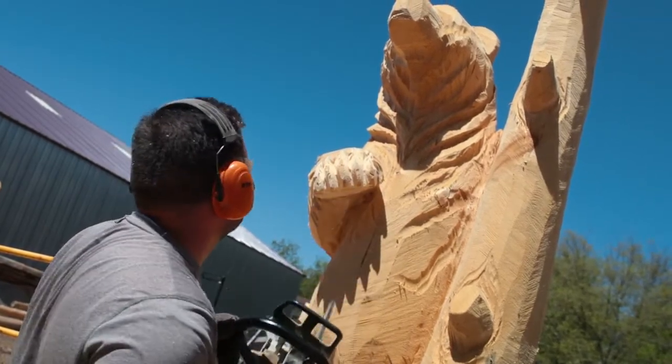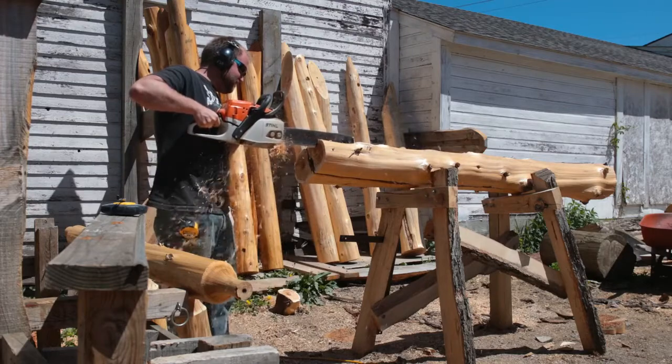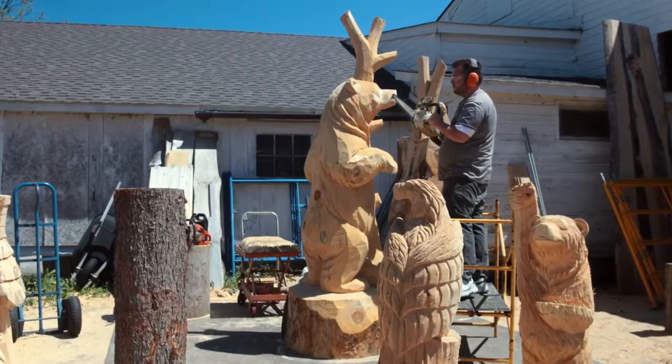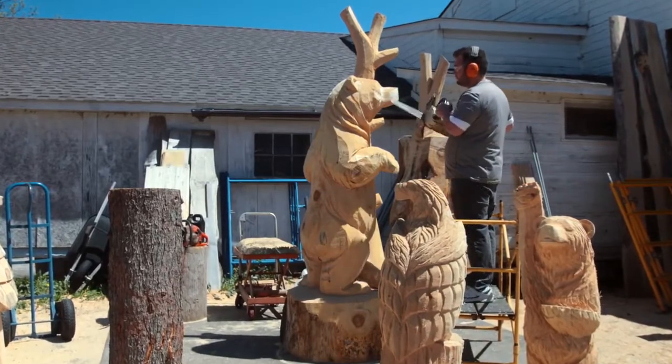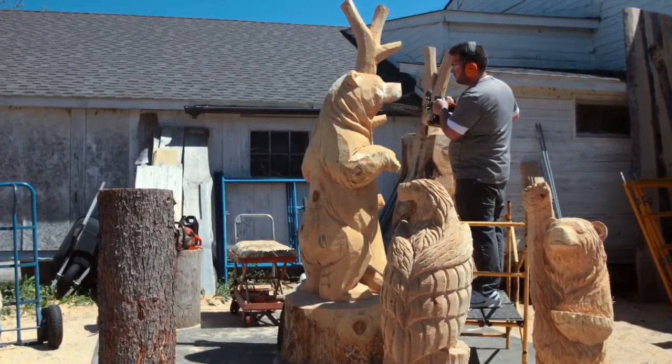I think one of the main proofs is that our saws have lasted so long. Some of these saws are 9-10 years old and I use them on almost a daily basis. I've seen a lot of carvers go through saws annually. I prefer to just keep these ones running — they work great.